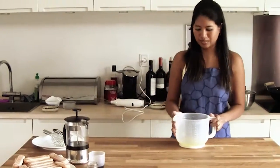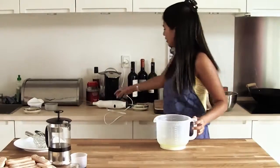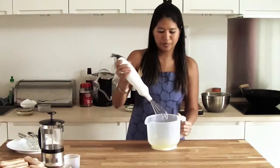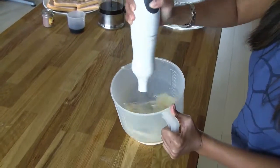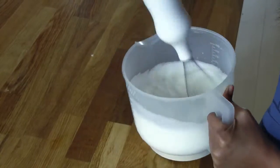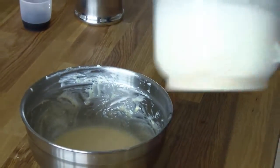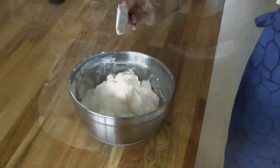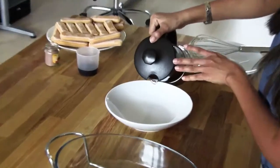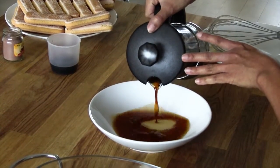With the egg whites that we have separated earlier from the yolk, we will whip it all up. Now we are going to mix the whipped egg white into the mixture. Pour the coffee into a bowl.